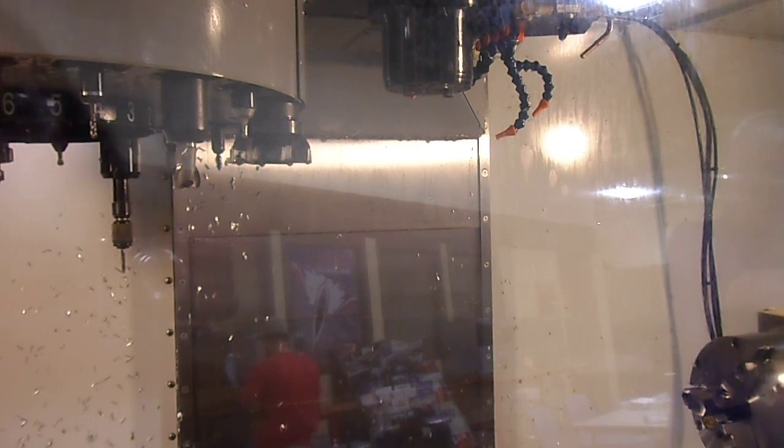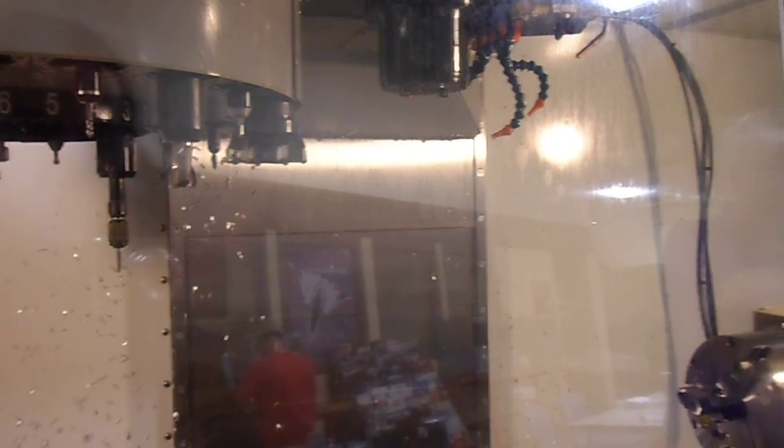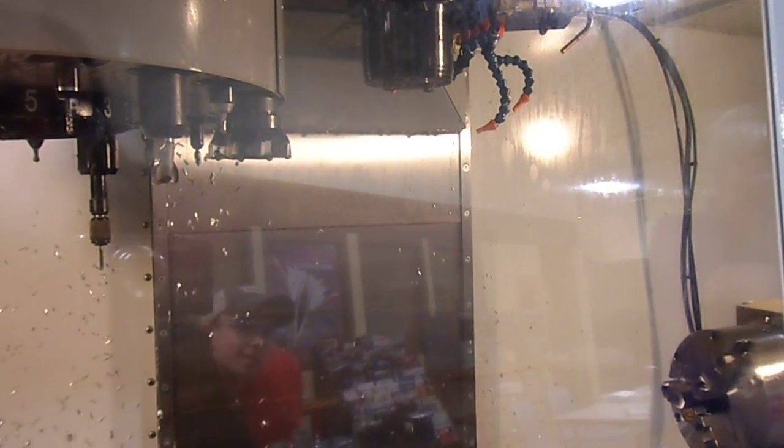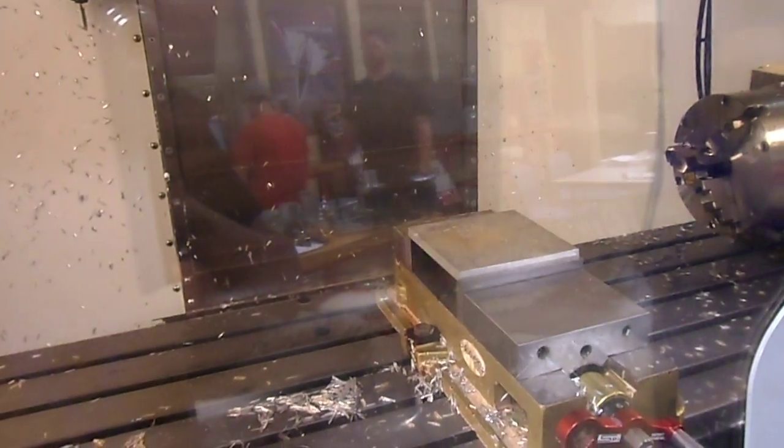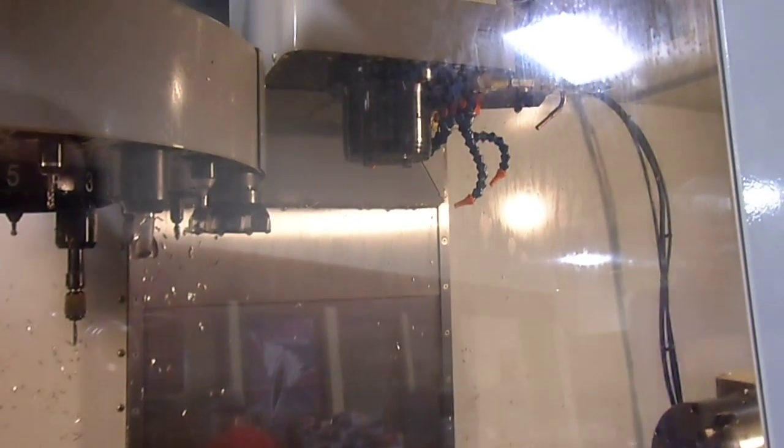Hi everyone. So today we've got a video about a program I've written over the past few weeks in school for a CNC machine, which I'll put all the information about that in the description, but we're going to run it.